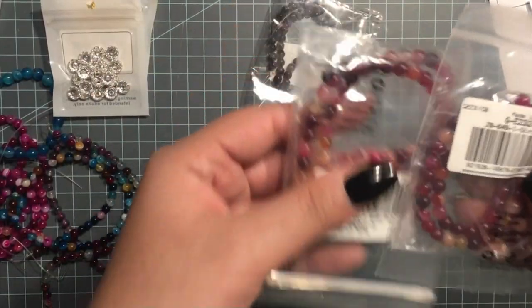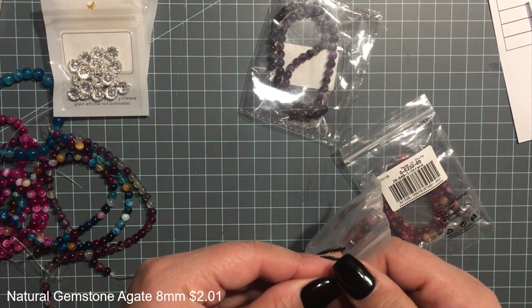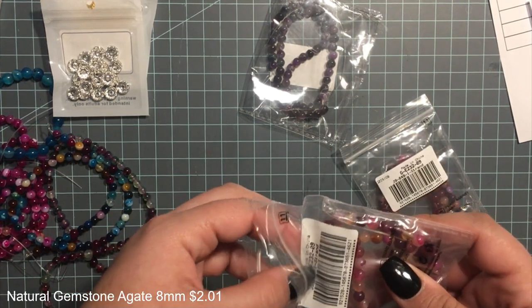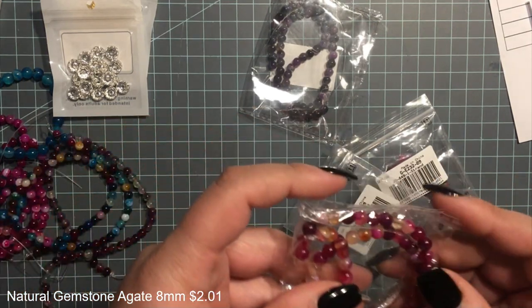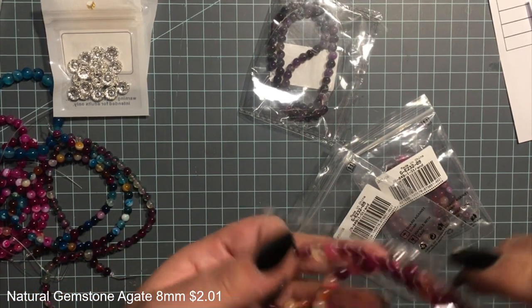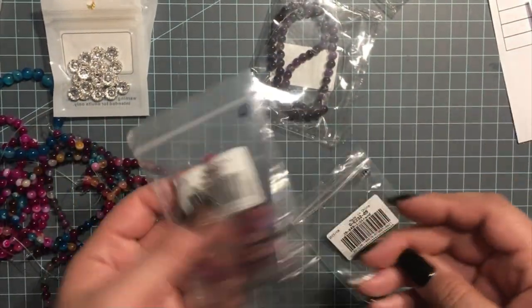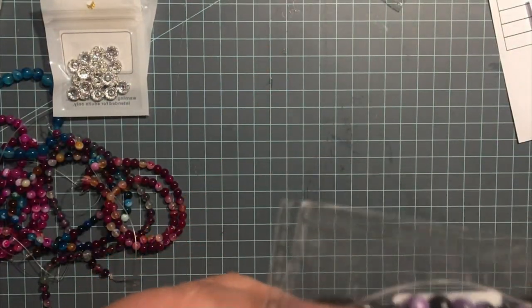I got these ones here — I think these are also agate beads, 6 millimeters. I can't find the exact label but here they are — super pretty, I love them. And then these are the same as those, and then the last ones are these purple ones.